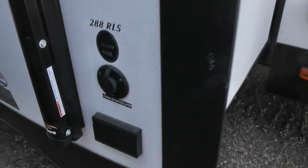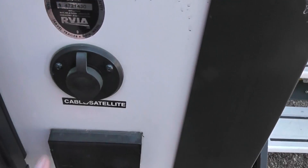There's your external outdoor speakers. This is cable and satellite connections. There's a power connection there.